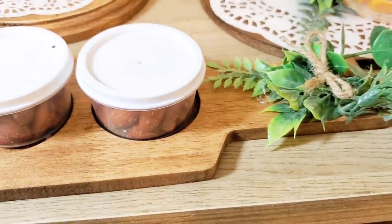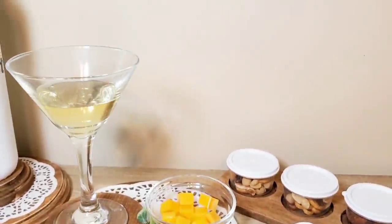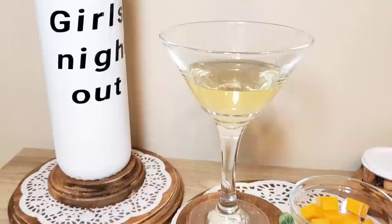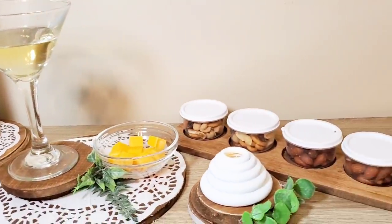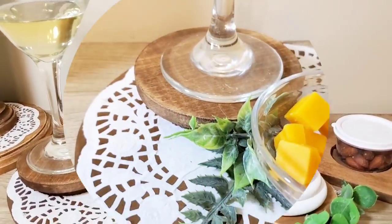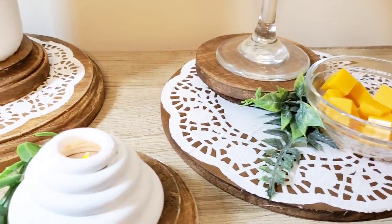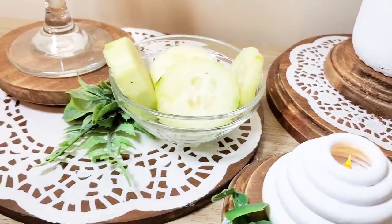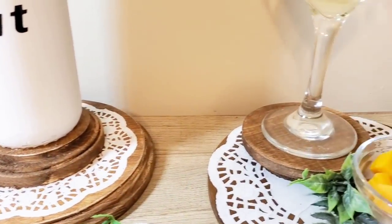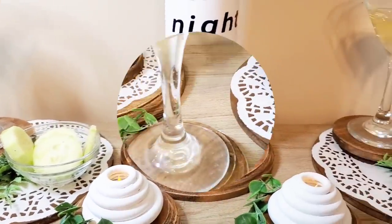Here is a second look at all of the DIYs I created today. Thank you all so much for watching — I truly appreciate all of the support. If you liked this video, please give it a thumbs up and subscribe if you haven't already. Let me know in the comments which DIY was your favorite. This video is part of my monthly collab 'What Would You Do,' which I host every third Monday of the month, and this month's theme is Girls Night Out.